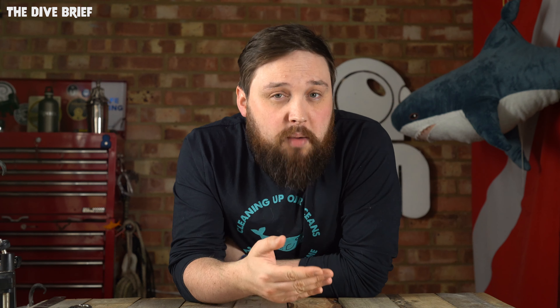Much more powerful, we have the Apeks Luna Torch. This is 2000 lumens, and similar to the Luna Mini, it's also factory sealed, so you never have to worry about changing O-rings. The upgrade isn't only in power — you also get a battery level indicator on the back. Instead of just a traffic light system, the Luna spells it out with words, telling you exactly how long the battery is going to last in hours and minutes. It also comes with a soft Goodman style handle so you can attach it to the back of your hand, leaving it there without having to hold it while you do things in the water.